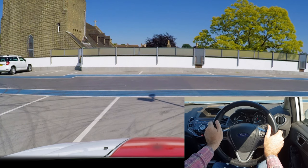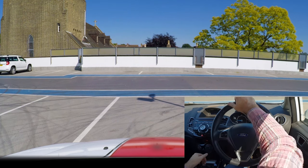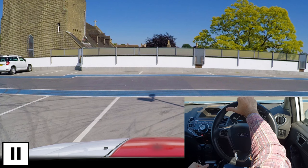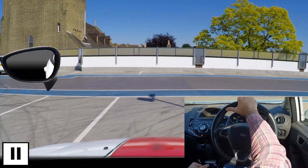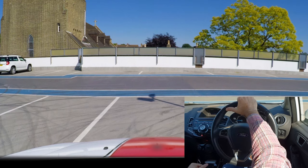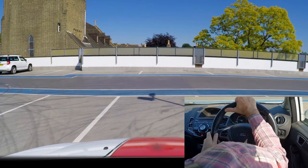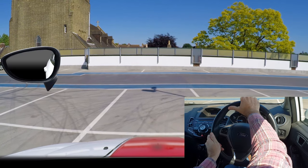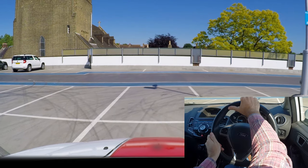The examiner will ask you to reverse out of the bay either to the left or right. It can be harder to see when reversing out, especially if there are other vehicles next to you, so be careful. You must observe all around for others before you reverse, and don't forget to look through the rear window over your shoulder before you move. If there are vehicles next to you, don't steer straight away as you'll probably hit them, but if there aren't any, you can steer immediately.